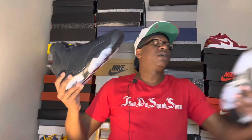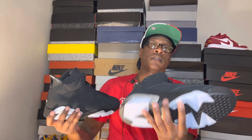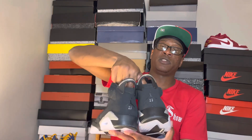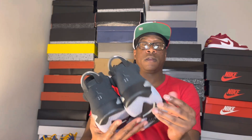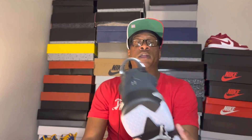Looking at the other sneaker as well — the left shoe is the same as the right, nothing spectacular or different. Just like I said, your standard infrared six color blocking. The detailing is very similar to the DMPs because on the DMPs you had that gold little plate in the back, and on these you do have the silver plate. You've also got those holes on the side to let your ankle breathe.